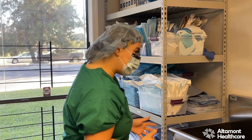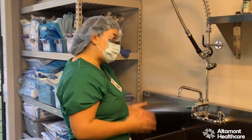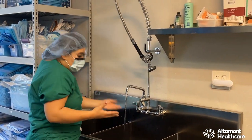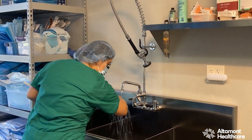Now we're going to step to the sink. When I step to the sink, I want to make sure the water temperature is to my liking. I want it to be comfortable — I don't want it to be too hot, extremely hot. I just want it to be comfortable on my skin. I like it warm; it feels pretty good to me.